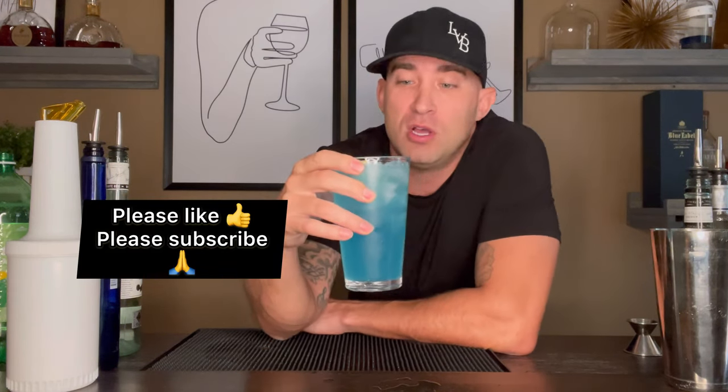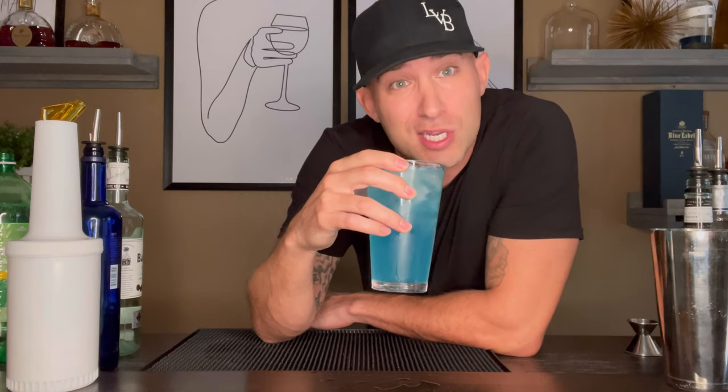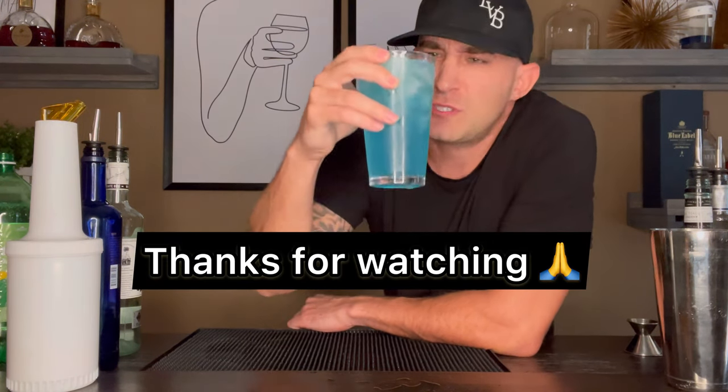Anyway, if you like this video, please like and subscribe. Follow me on TikTok, follow me on Instagram. We're going to have a lot more stuff coming. I appreciate all you guys. You guys have a great day and stay lit. Woo, wow.